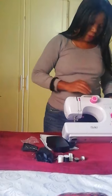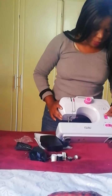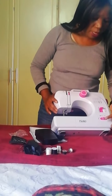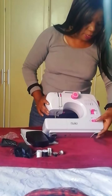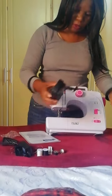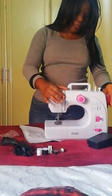It looks good — it's got 16 stitches and a reverse stitch. You can use it by hand, and it has low and high speed. If you don't want to use that, you can use the foot pedal.